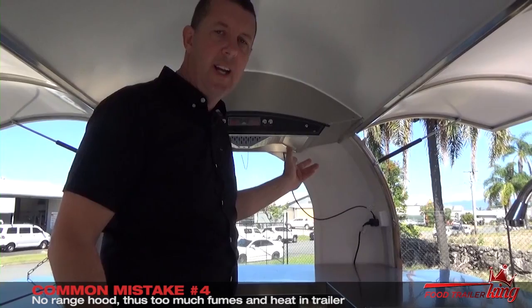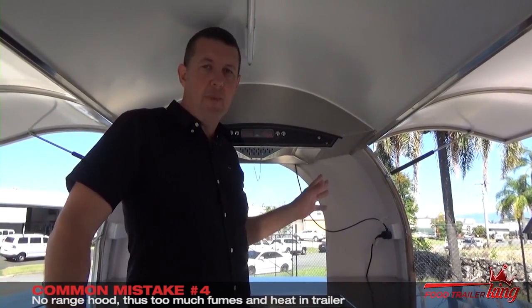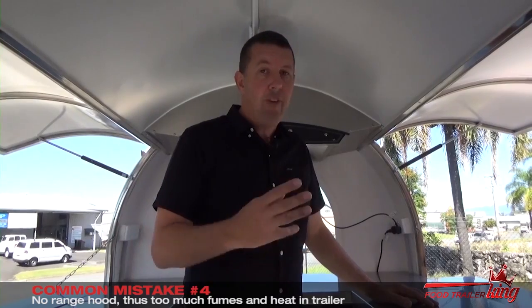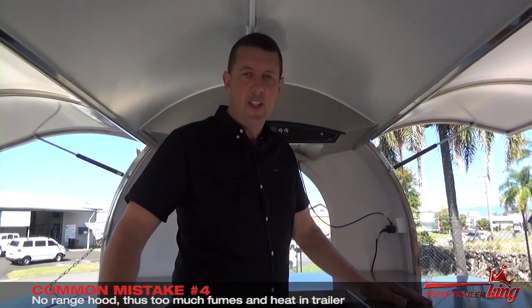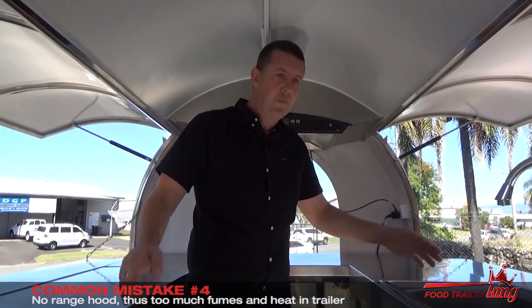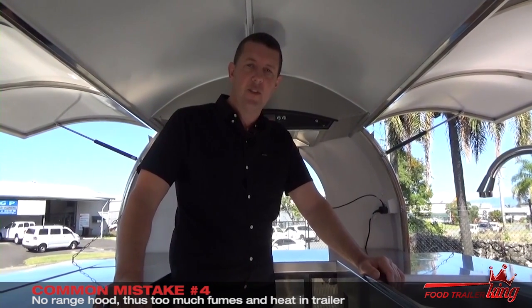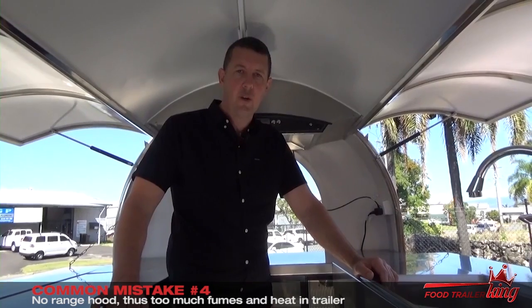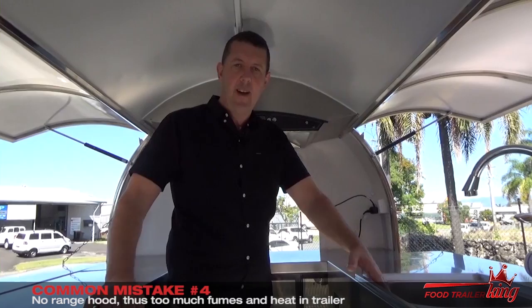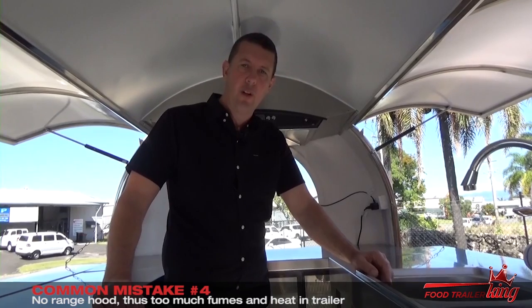The range hood will just suck everything right out. That's a big, big mistake. We include this in our premium package and we highly recommend you get it — pretty much every single one of our food trailers has this. So far I've showed you four mistakes. If you're ready to invest in a food trailer, this mid-sized package is $11,500 plus GST. You can add rego and so on. There's a full video at foodtrailerking.com.au/step-three. If you're ready to invest, give us a call or drop us an email and we'll get the ball rolling for you.